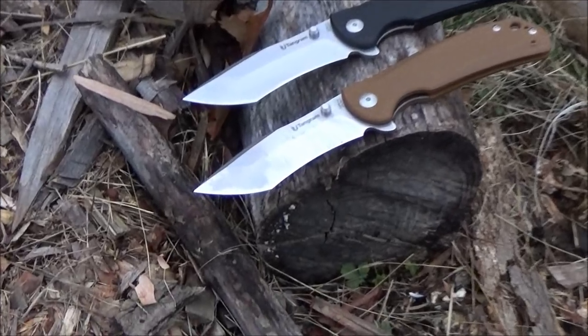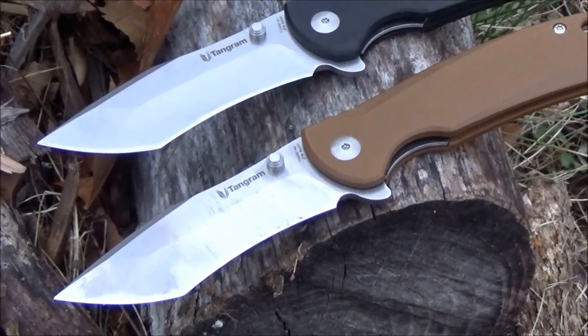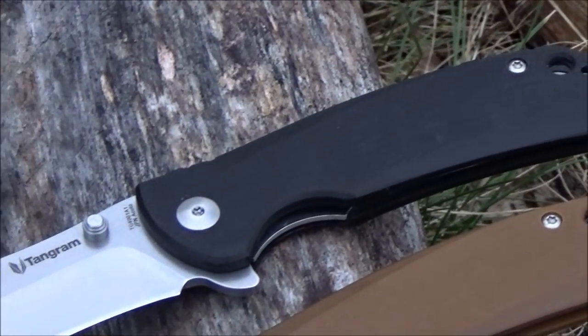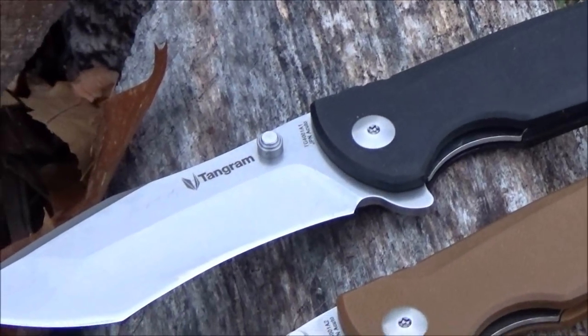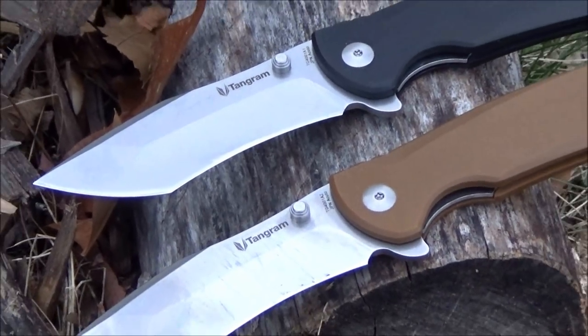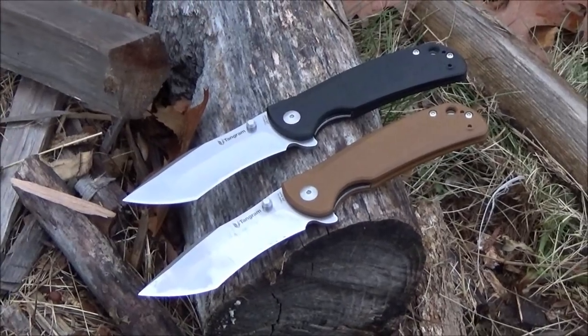Kizer sent these to me. They wanted my opinion — like every company, they want to know how to improve their product so that you guys want to spend your hard-earned money on their stuff. The low price point is a very good place to start.